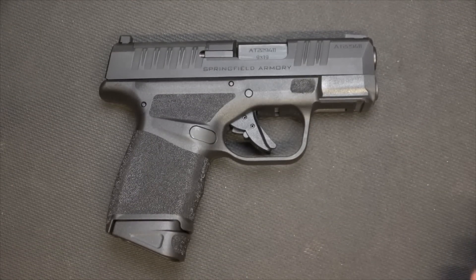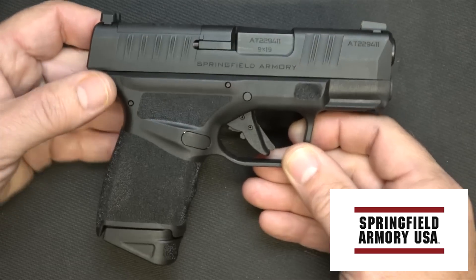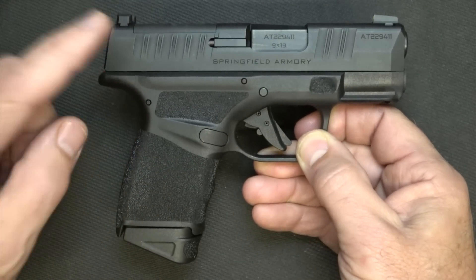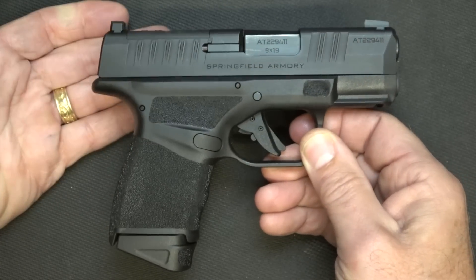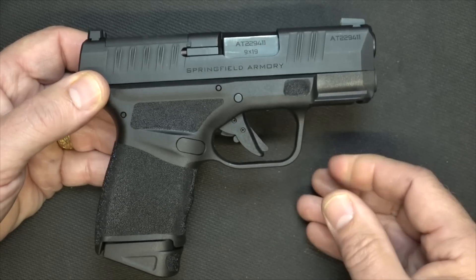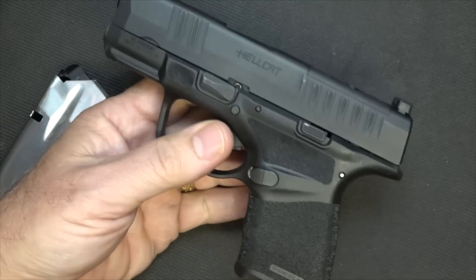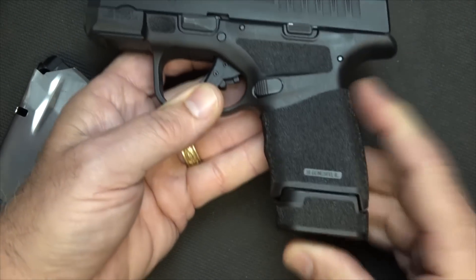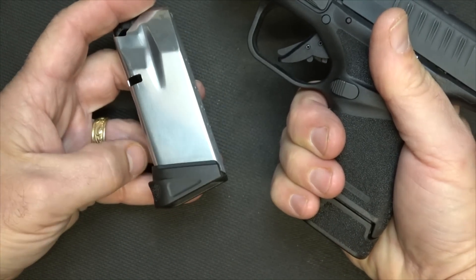Probably one of the most exciting firearms introduced this year is the Springfield Armory Hellcat. This is a micro-size, excellent concealed-carry pistol, yet it holds 11 plus 1 in the magazine — about the same size as the SIG P365, which really hit the market by storm. Springfield Armory's answer actually topped it. We're going to drop the 11-round magazine and confirm the gun is empty. They also have a 13-round with an extended base plate, and you can add a flat base plate if you want to really keep it small.